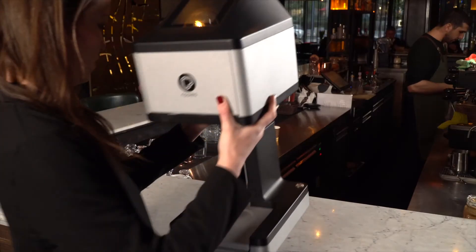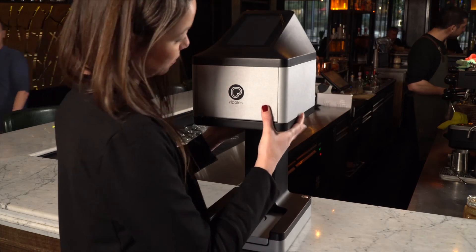When considering a location for your Ripple Maker, keep in mind that it weighs approximately 12 and a half kilos, around 26 pounds. So the Ripple Maker needs to be placed on a strong and level surface, like a counter or a bar.